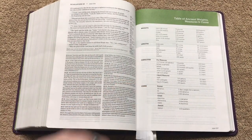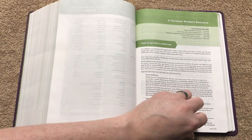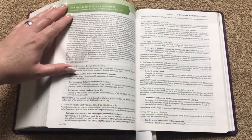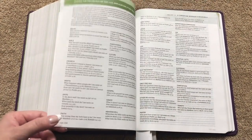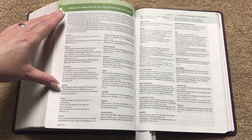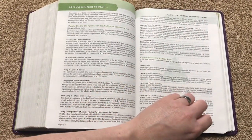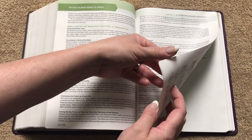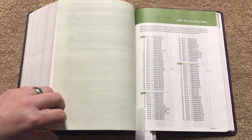At the end of Revelation we get into the table of weights and measures, then the Christian Workers Resource, which goes over how to become a Christian. All of these pages are super helpful — if you're following up with a new believer and trying to disciple somebody, these pages are going to be really helpful. Then we've got 'Mining the Treasures of the Life Application Study Bible,' covering different topics including helpful information for speaking at events or applying these principles, as well as information on taking the step to application.